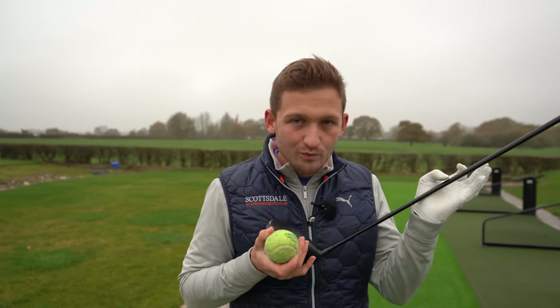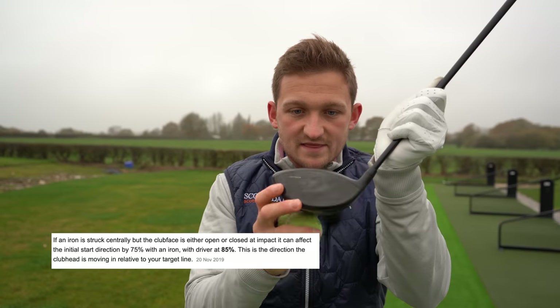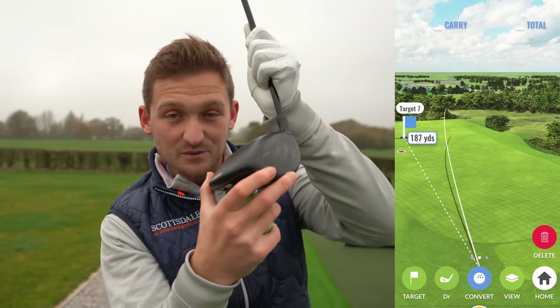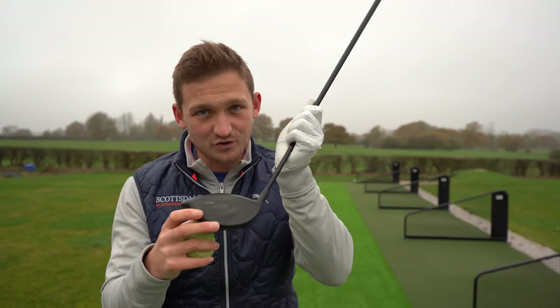This is a cold, hard fact. Where your ball ends up with driver — down the range or on the course — is made up of about 85% of where this face is pointing. So whether it's open, whether it's closed, wherever it is, it's a pretty big deal. So you better make sure you're controlling it.